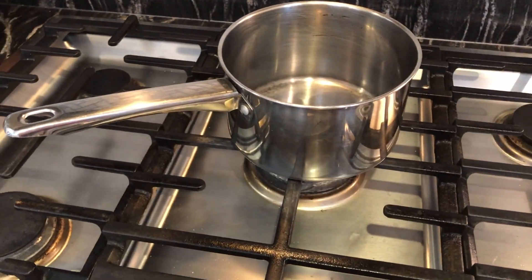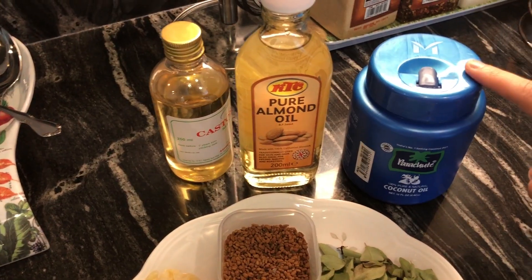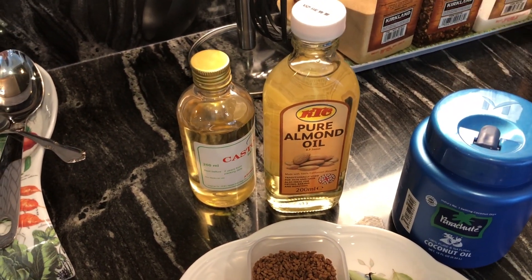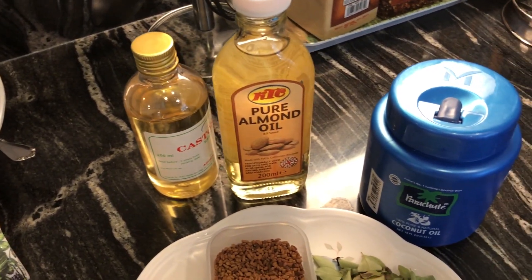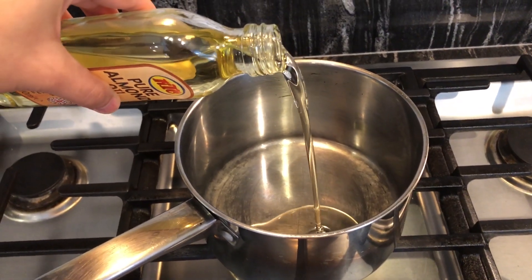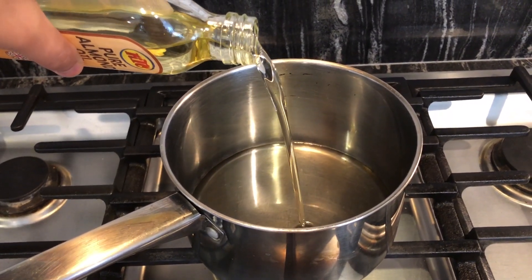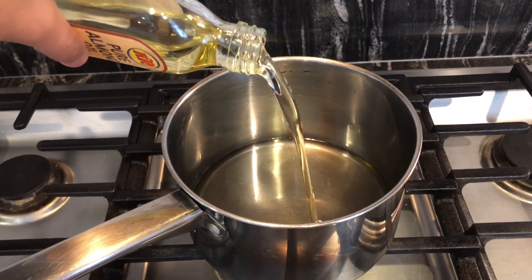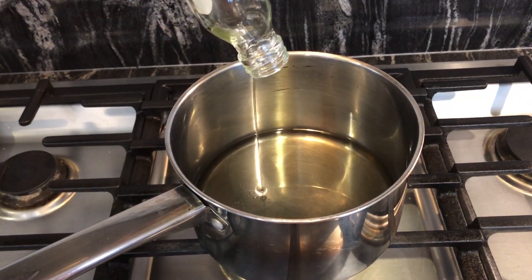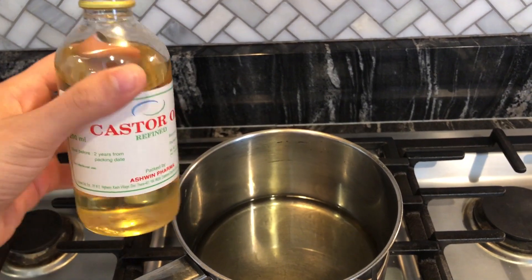You'll need a pan that's deep enough. For the oil portions: almost the entire container of almond oil, the same for coconut oil, and about one fourth cup of castor oil. Deficiency of magnesium and calcium results in poor hair growth and hair loss. Zinc is another important mineral — its deficiency is known to cause alopecia. Almond oil is rich in all of these minerals, so using it regularly prevents hair loss.